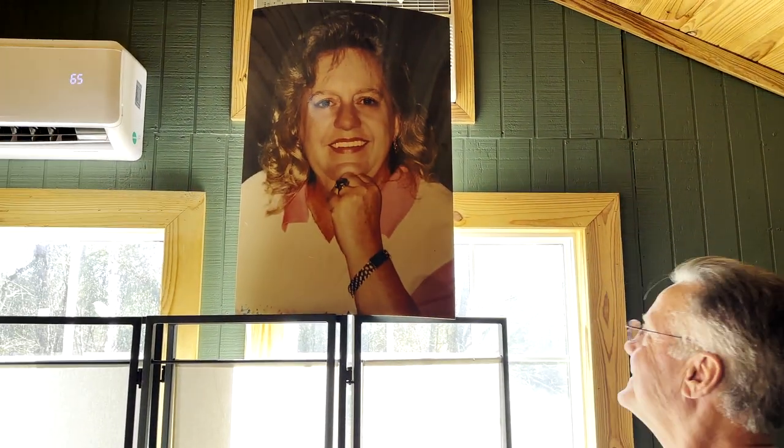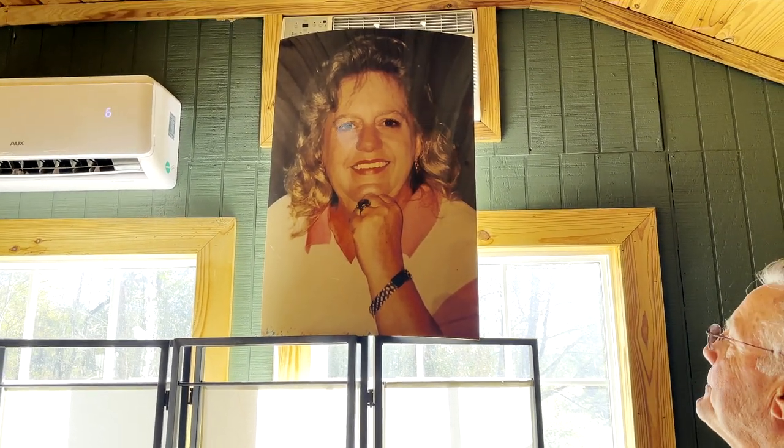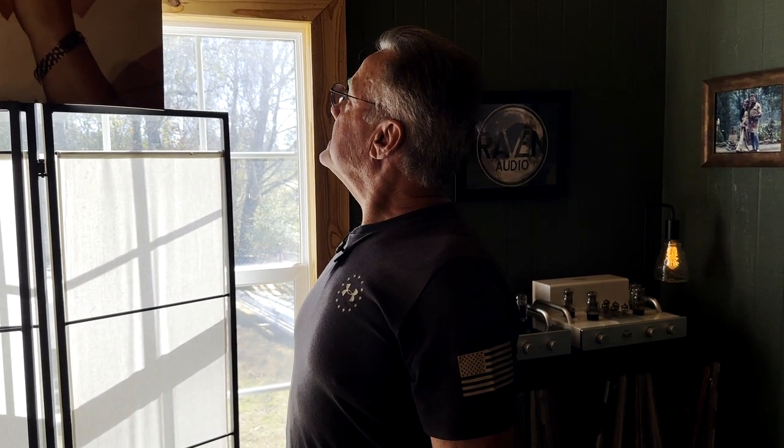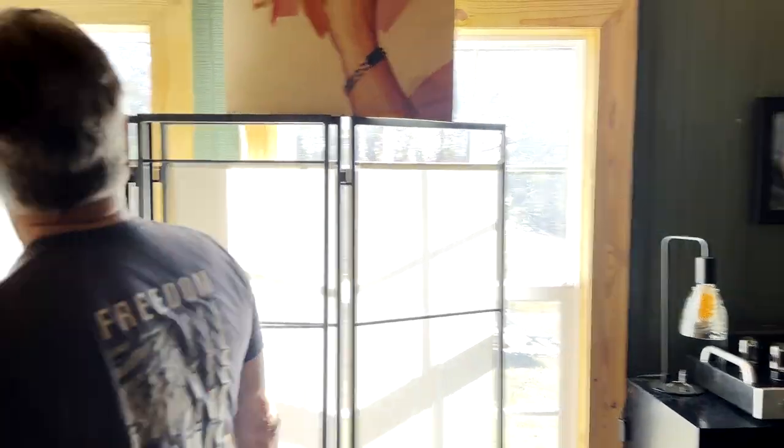Dave, who is that poster just above you right there? That's Janet Cooper. She unfortunately passed away at the end of 2022. She was my booking agent and manager when I used to play music back in the 70s and 80s, mainly through the 80s into the early 90s. She just passed away — she was a big part of my life.